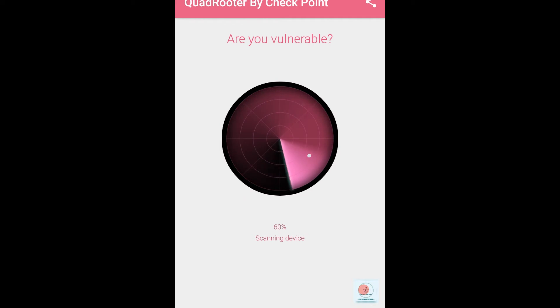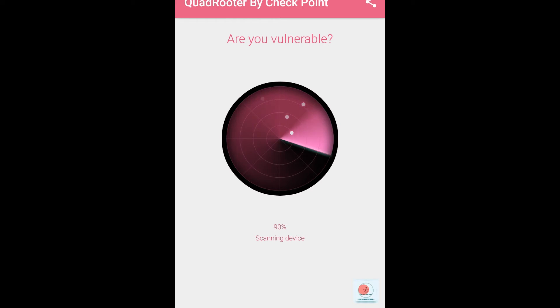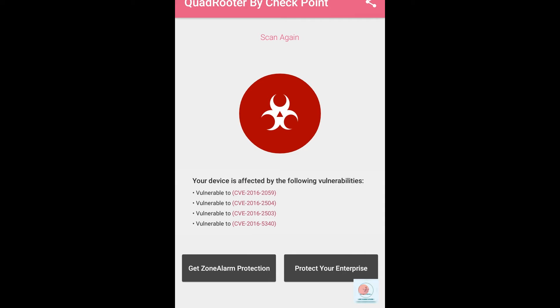Basically, tapping to scan will check your vulnerability. If your device is vulnerable it will show a red color symbol; if it is not vulnerable it will show a green QuadRooter symbol with a tick mark.